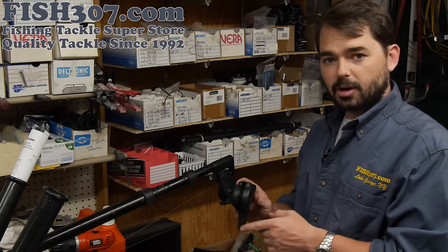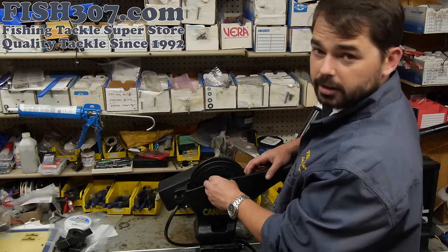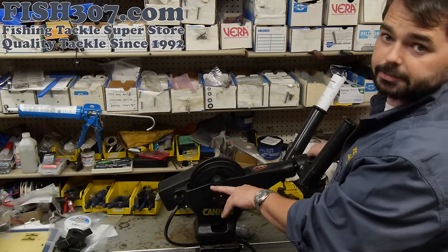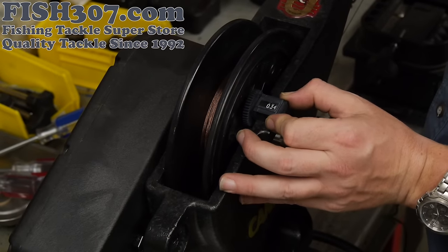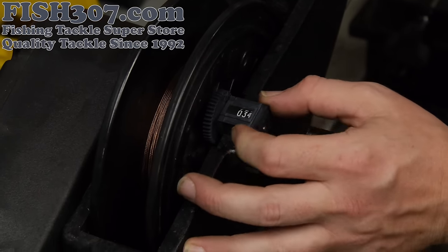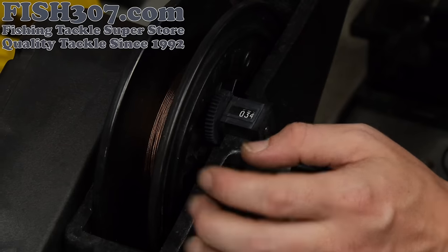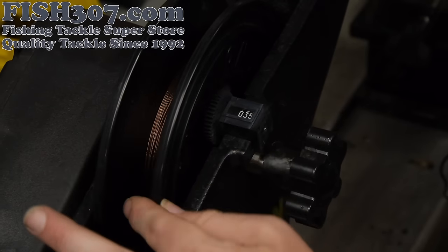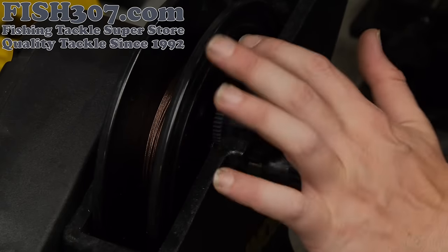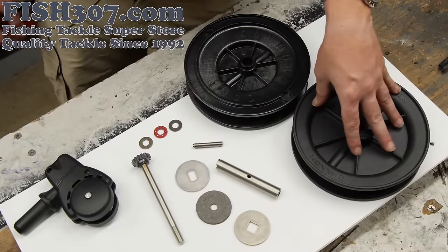After a repair, your counter could be at any number, so you want to make sure when your downrigger is in the stowed position it reads zero, so you know how many feet you're down when fishing. To zero your counter: the counter is a press fit — no nuts or bolts. Pull it back, then move the wheel with your fingers until you get it down to zero, then re-engage it and you're set to go.